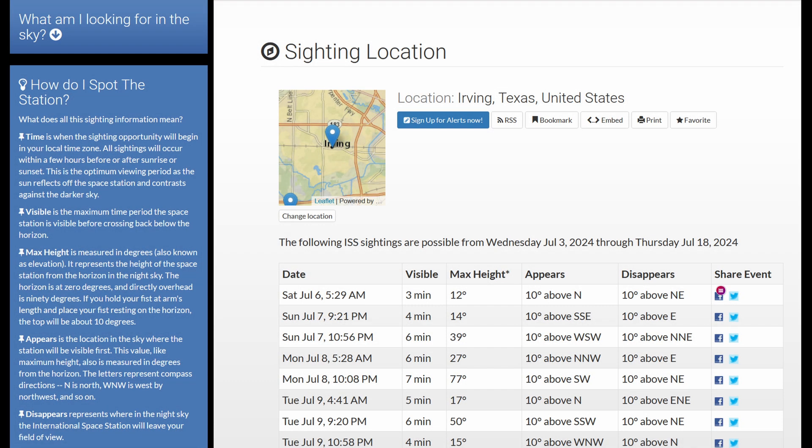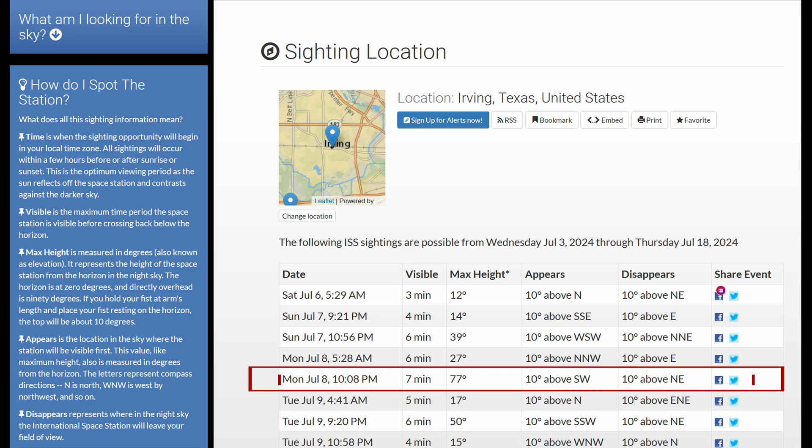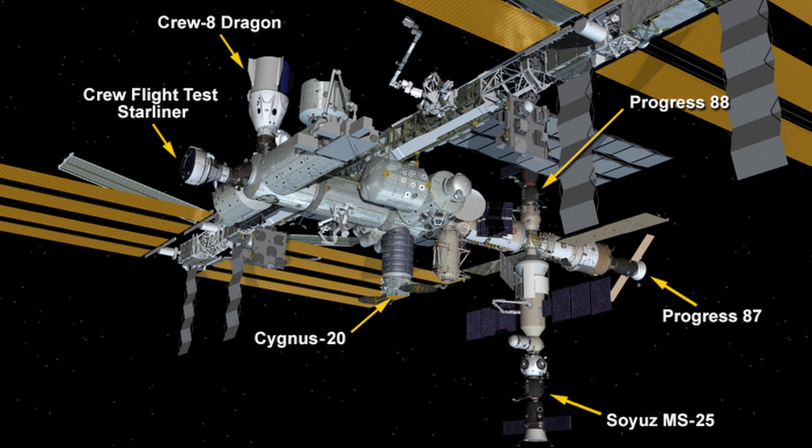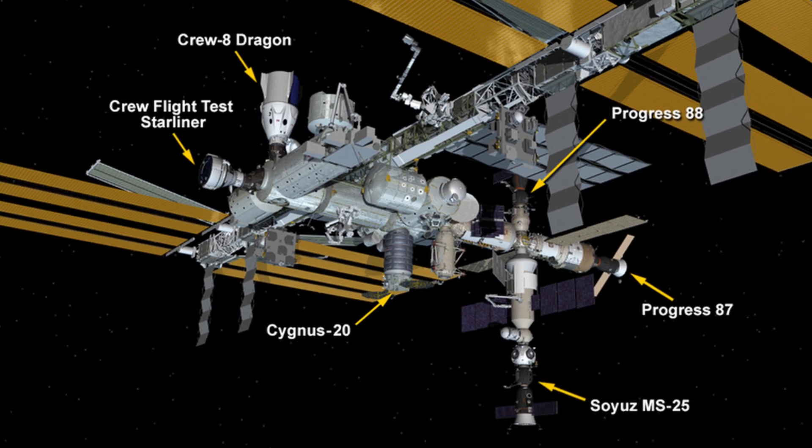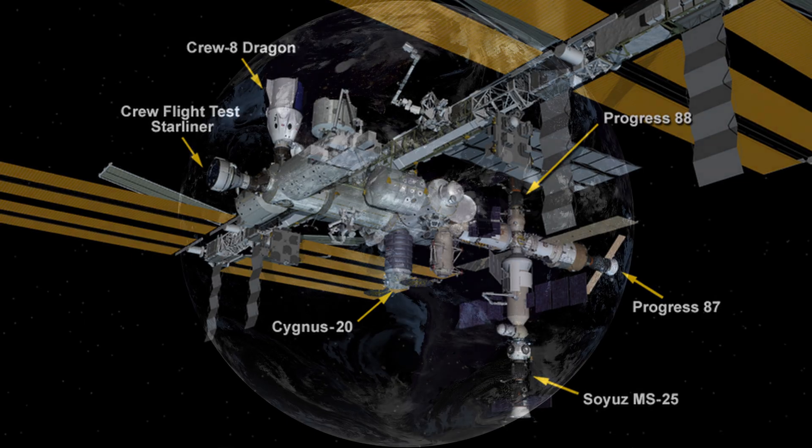Once I had everything basically dialed in, I started to eye and spot the station to figure out when the next good pass was going to be. There was a 77-degree one that was not too far away, and that was really good because there were a bunch of visiting vehicles at the ISS — including Starliner — that I wanted to try and capture and resolve with the telescope.